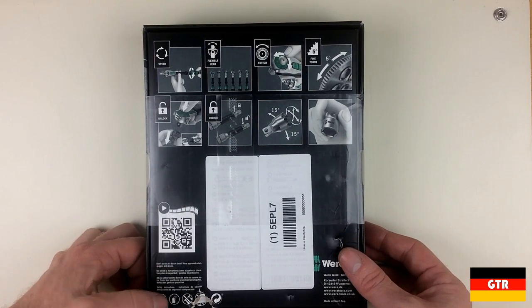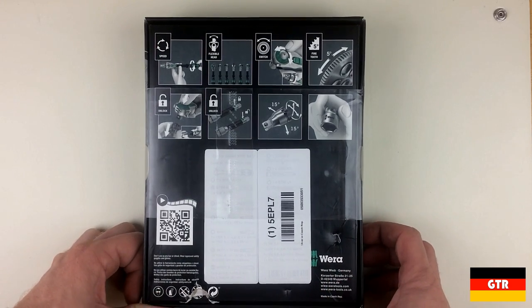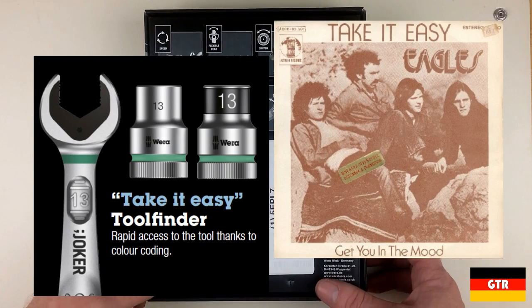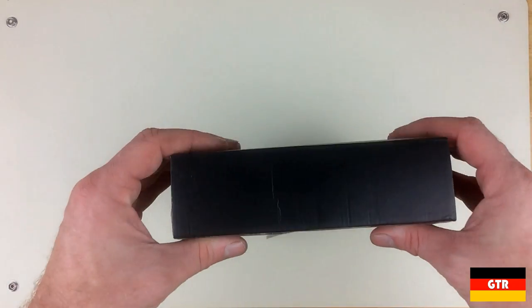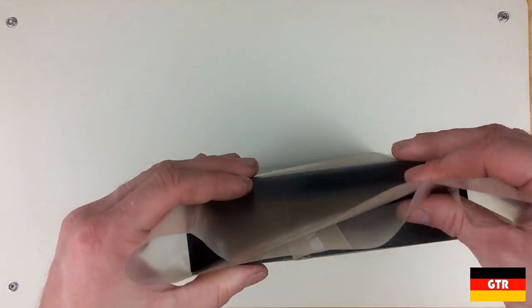The only difference I can see with the latest version is that it has color-coded sockets for easier identification. Vera calls this color coding their take-it-easy system. So let's unbox this thing. It is nice that a tool set like this still comes in a steel case, as it seems more and more companies are going with an all-plastic solution.